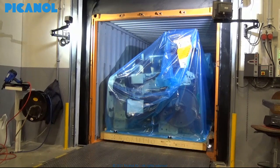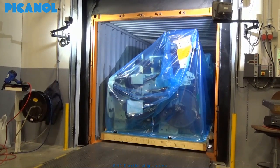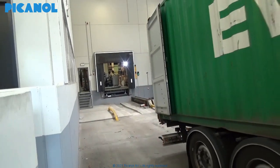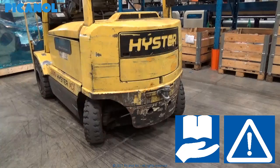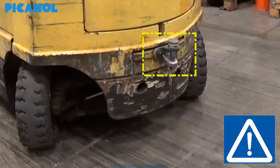Unloading the loom from the container. Looms which are supplied in a container can be unloaded in different ways, depending on the local situation or on the unloading equipment on hand. This video is only for the case where there is a loading dock for trucks at the customer side. During unloading, the following aspects must be strictly observed: always use appropriate machines and tools to move the machine, and be sure that all screws and nuts of the used tools are tightened with the exact torque before starting the activities.